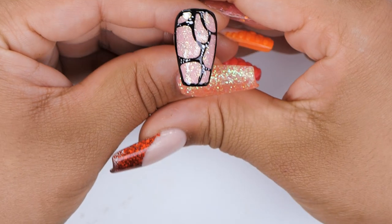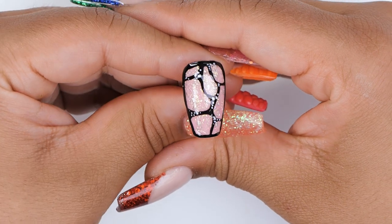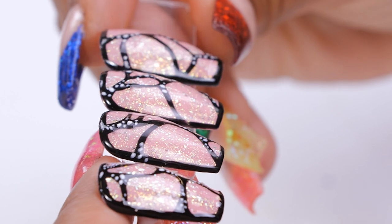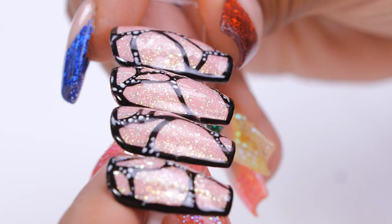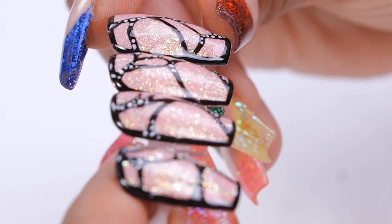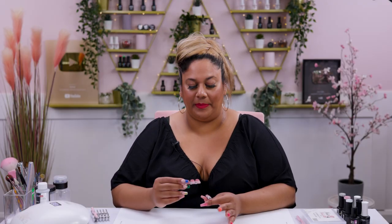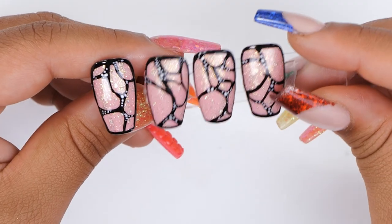And this is it, guys — our abstract butterfly nail. I've done a few here earlier so you can see what it looks like side by side. How gorgeous is that? You can have that with a few nails that are like black ombre, and then two nails like this. Or you can have plain black and plain pink or glitter nails. You can mix and match and it looks really stunning on a full set of nails.